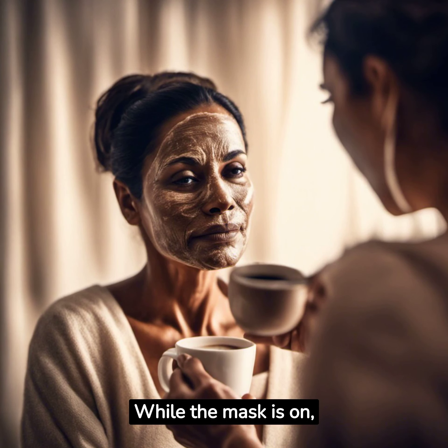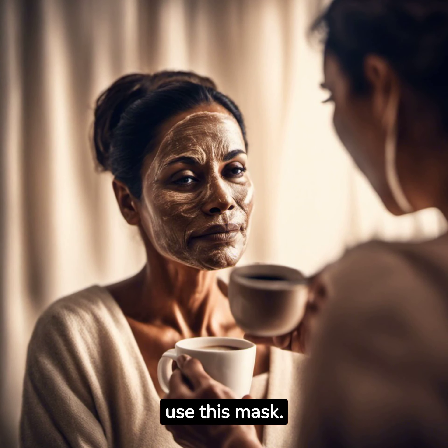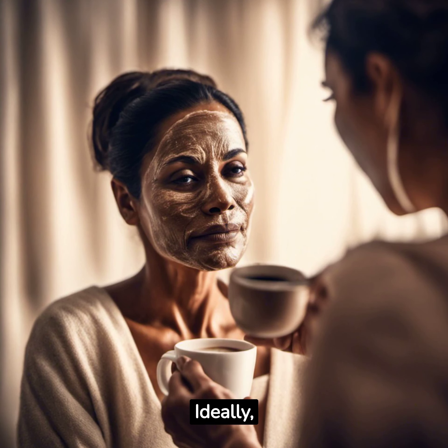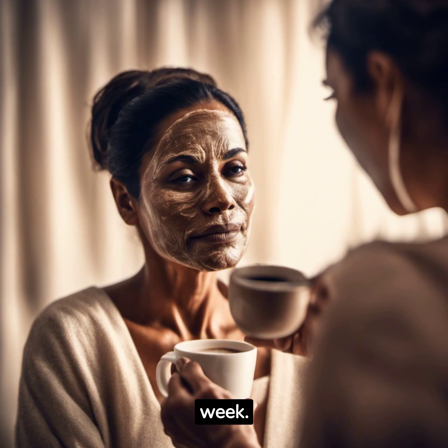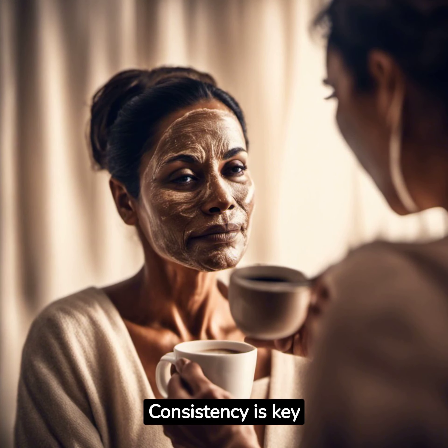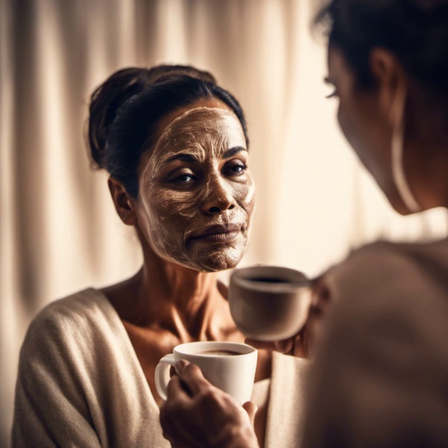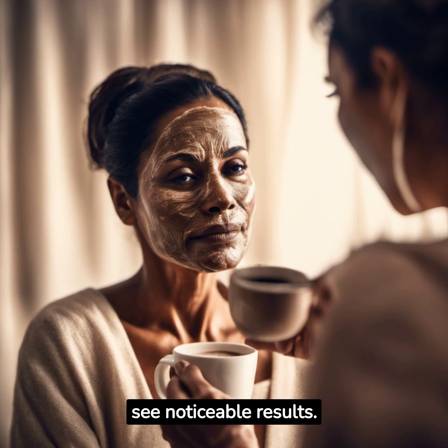While the mask is on, let's chat about how often you should use it. Ideally, you should apply this mask twice a week. Consistency is key — regular use will help you see noticeable results.